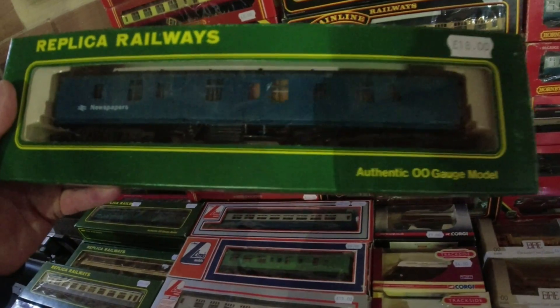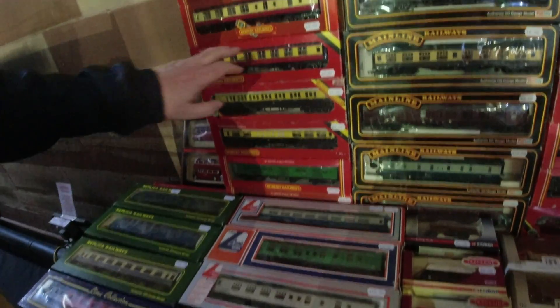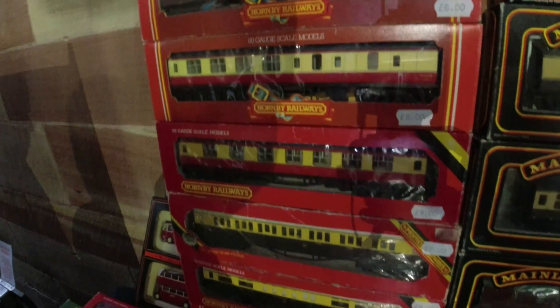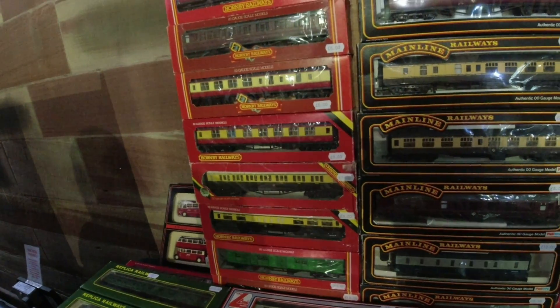That's nice. Good prices, nice examples. Everything looks in really good condition. That's something we need - we got one of those. I need a few more to make up a full rake of coaches. So nice collection of carriages.